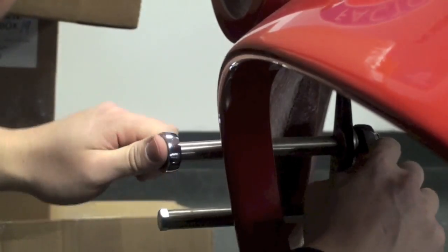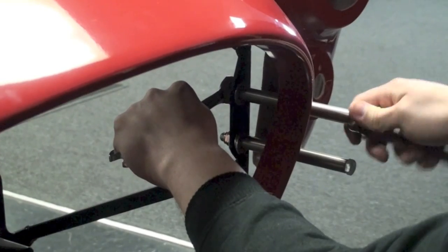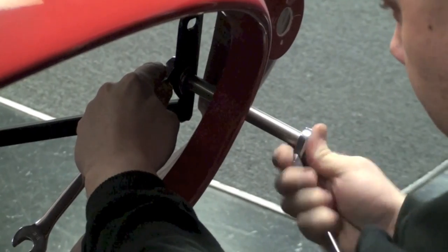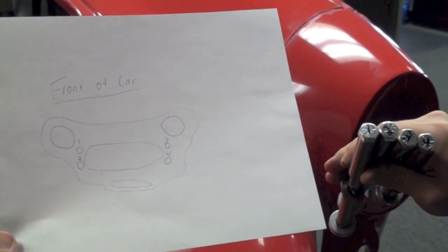Now remember guys, when removing the front quick jack bolts, make sure that you make a note as to where they all came from, as it does matter when you go to put them back on to mount the body once again. So make a quick diagram, number them — you can see here I labeled them one, two, three, and four. That way down the road, I know exactly where they go.